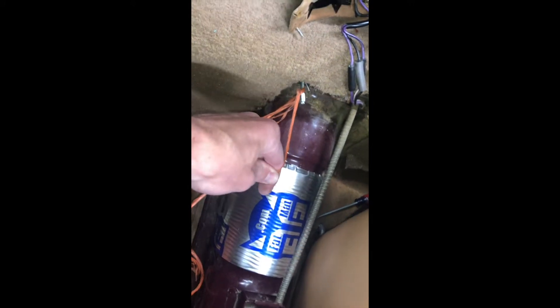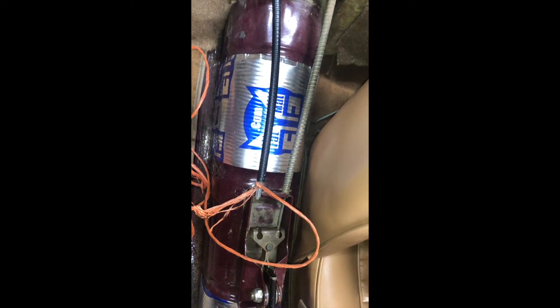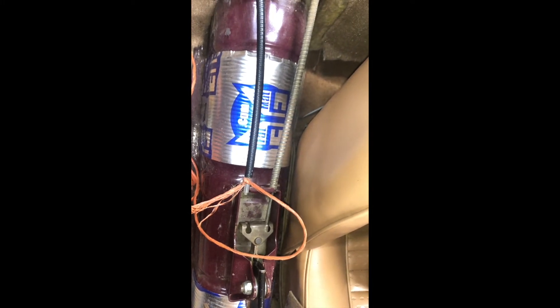Moment of truth — I've got this mostly through. It worked perfectly, so I don't have to scream. We'll get this all tightened up, do the other side, adjust the handbrake, and these rear brakes should be done. Then we'll get working on the fronts — just waiting on some parts for that, so stand by.